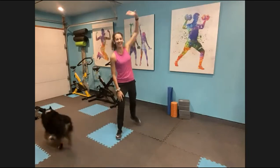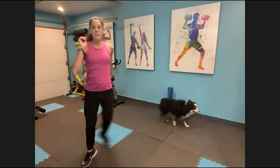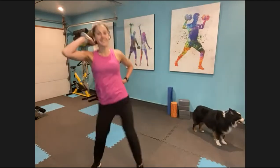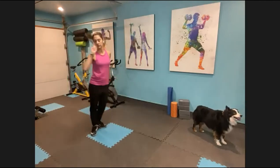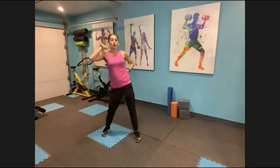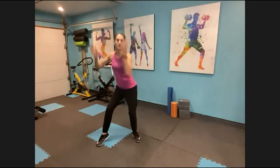Move back. Cross at the ankles, coming up. Keep your feet together. Stomp, shake, shake, shake. Good, take it back. Stomp and shake it. Circle, bam, make a base. Circle, bam, bam, bam, bam, bam, bam, take it back.